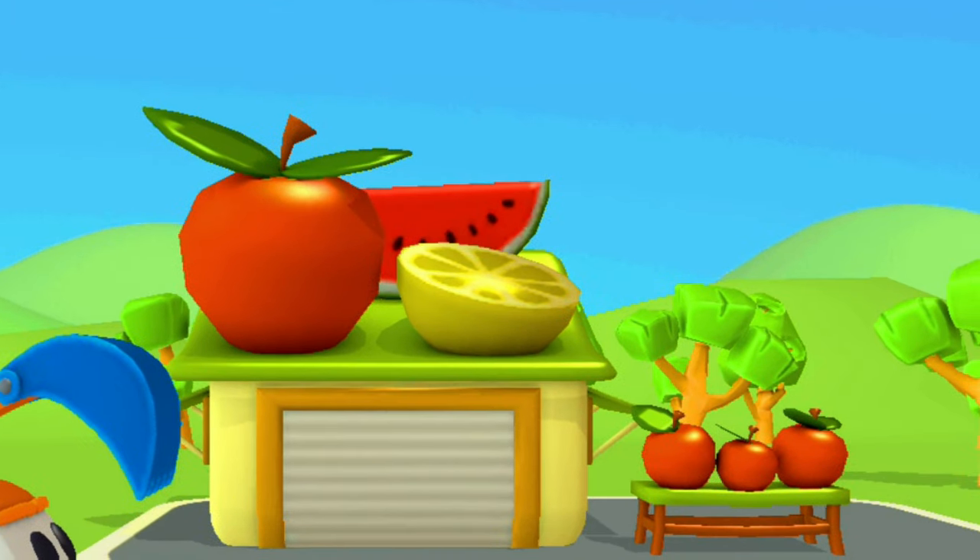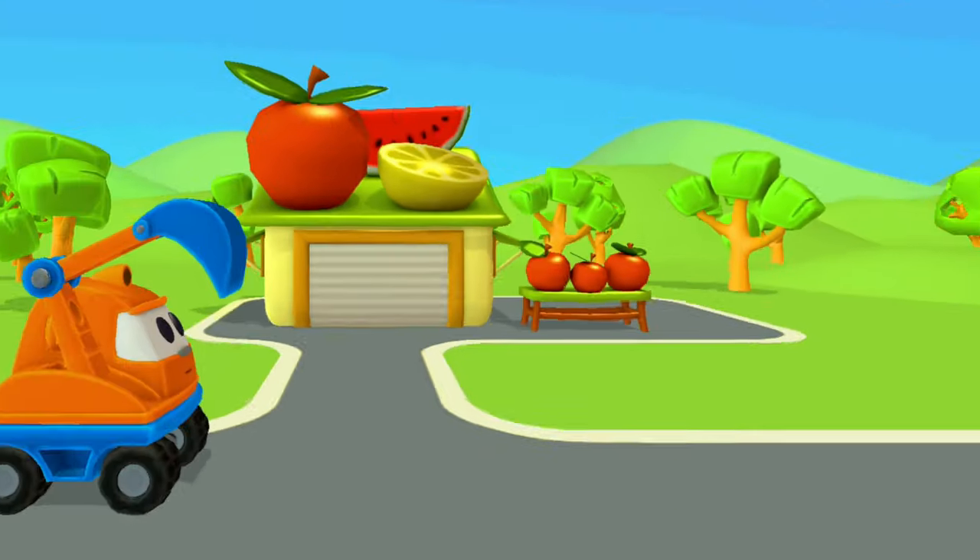Apple. Lemon. Watermelon. Pitch. Let's go.